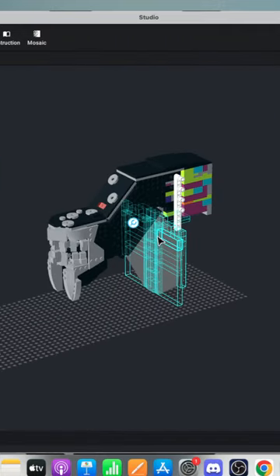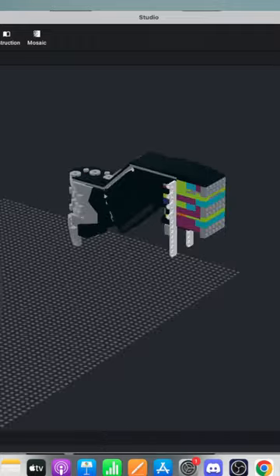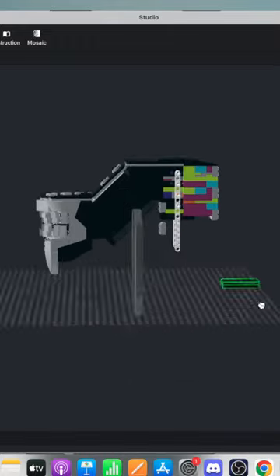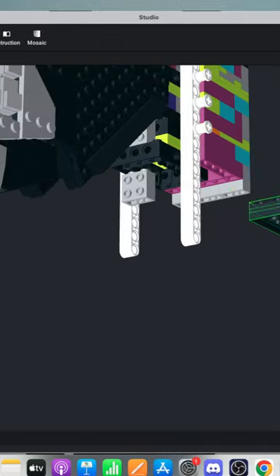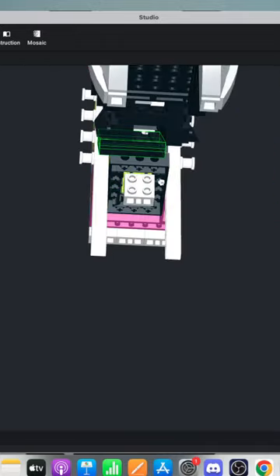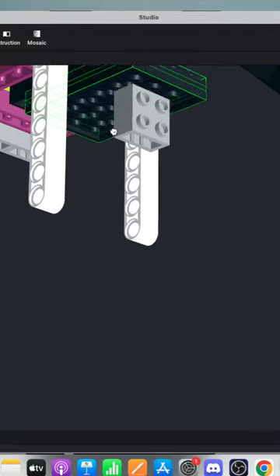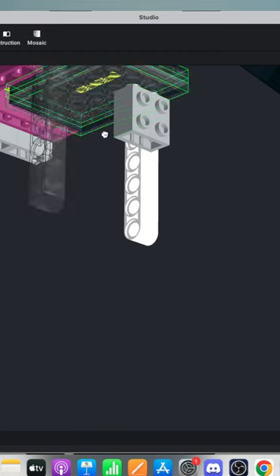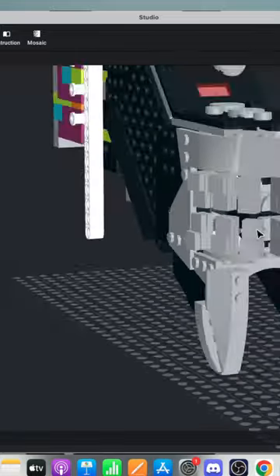I'm going to move this out of the way because we need to do some upgrades. That wasn't supposed to come off — so that's going to go back right there. I'm also not designing instructions for this. Right now I'm just trying to get a general idea so I can build it in real life.